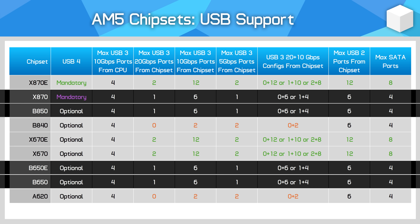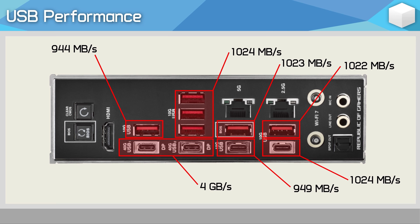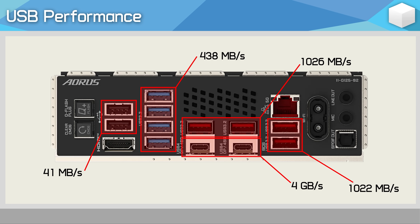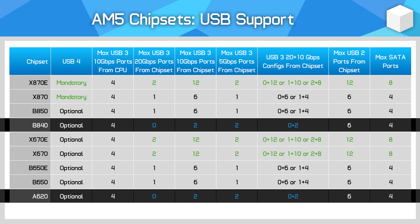X870, B650E, and B650 cut USB functionality in half: a maximum of one USB 20 Gb/s port, six USB 10 Gb/s ports, and one USB 5 Gb/s port, plus six USB 2 ports. Enabling the 20 Gb/s port reduces the 10 Gb/s port count to four. These ports are split between rear IO connectors, internal motherboard headers, and some onboard devices depending on the board. B840 and A620 cut this down further, removing USB 20 Gb/s support entirely — maximum connectivity from the chipset is just two USB 10 Gb/s ports, two USB 5 Gb/s ports, and six USB 2 ports.